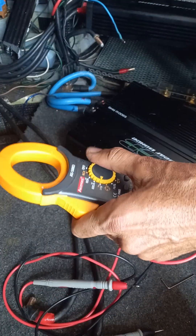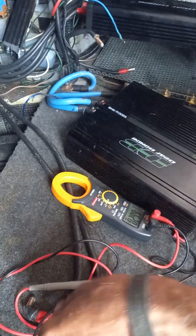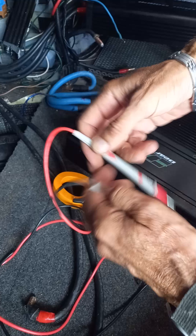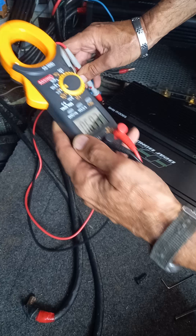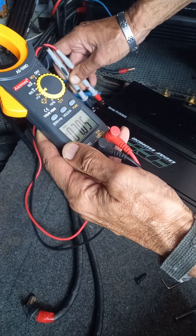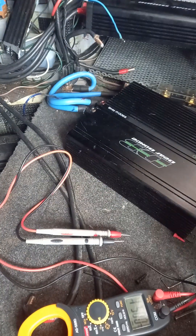I'll turn my tester back on — DC volts, this should be okay now. No, that's not rebooted — still in protect mode. I think it needs to stay out just for a couple of minutes. I'll try again — disconnecting from there. Take that out again.